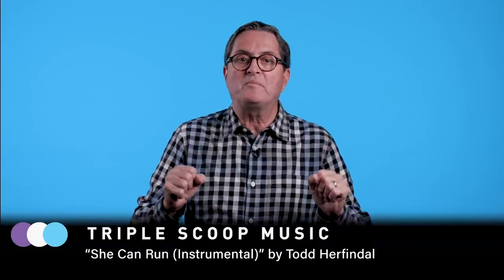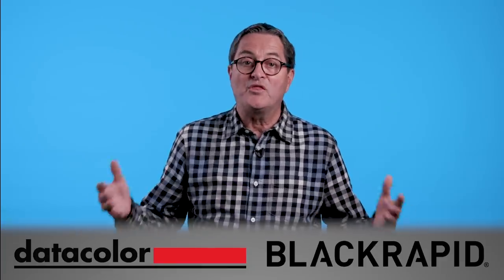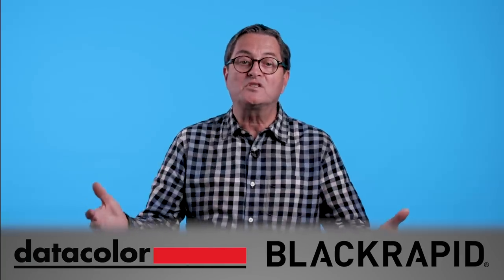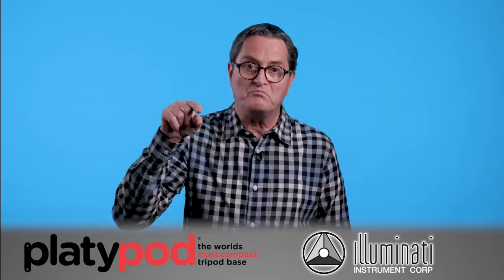So there you have it — unique angles with the Platypod. Look for ways to use it. Why I use it comes back to the first point: it makes me put the camera in places I normally wouldn't put it. That is a great way to get interesting shots and interesting angles to make your video and stills look even better. Make yourself put the camera in places you wouldn't have thought of before. Keep those cameras rolling. Keep on clicking.